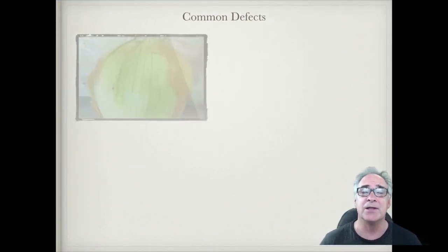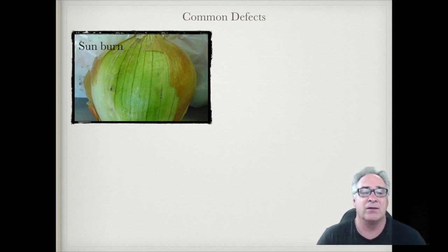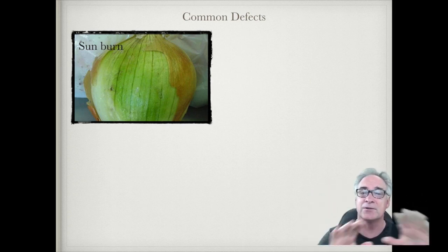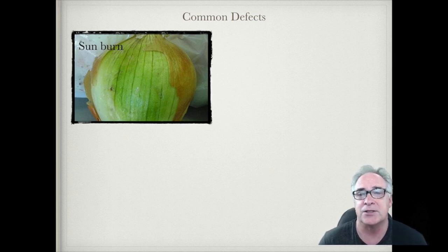Now let's look at some common defects. Sunburn typically occurs when an onion is out in the sun too long — just like we are — and it starts to bake. Right under that papery scale, the fleshy scales start to photosynthesize. Onions are bulbs with layers called scales — a papery outer scale and fleshy scales right underneath. If those fleshy scales get too much sun, they break down. It's not considered sunburn until it has turned a medium to dark green.